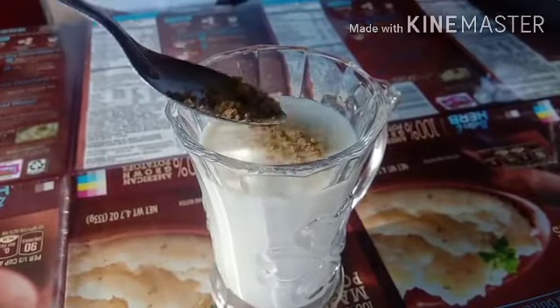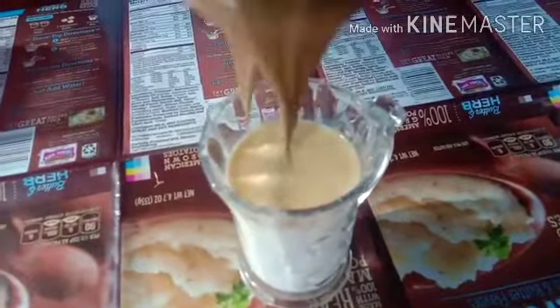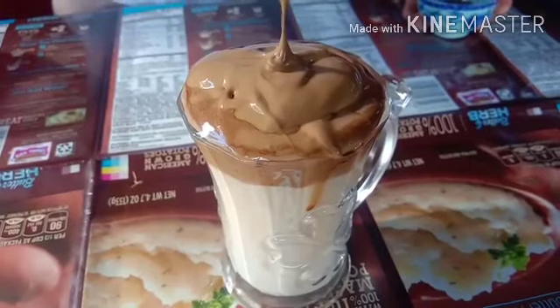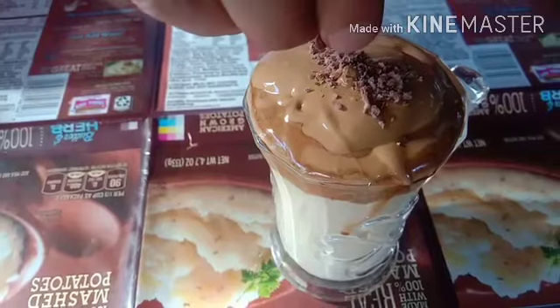Now add a cardamom powder for good flavor. Then add our whipped coffee on top and fill it properly. And here for our final touch, garnish with grated chocolate.